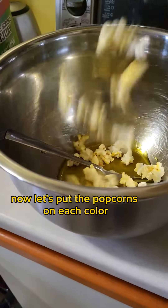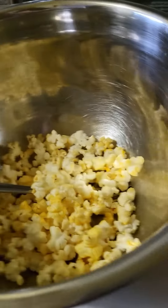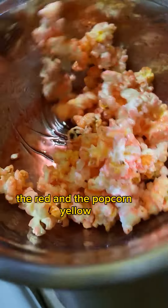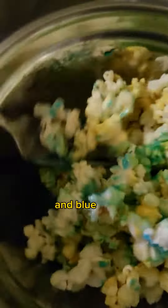Now, let's put the popcorns on each color. On the colors? Can you mix it? Mix it now. Ayan, nilagay na natin lahat ng popcorn. Now, I mix the pink, the red on the popcorn. Yellow. Green. And blue. Mmm.